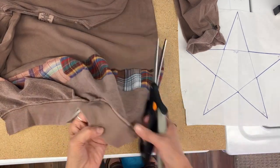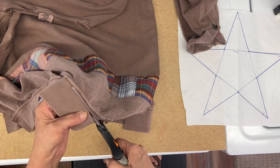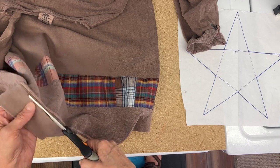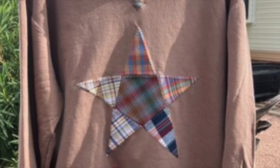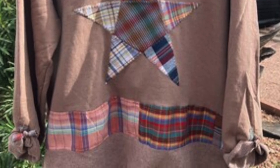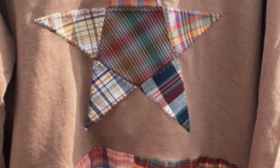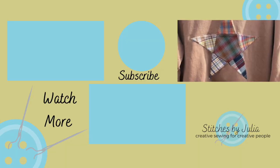I just didn't like that bottom band, so I'm cutting it off. It had been hanging for a while and it just looked too stripey at the bottom to me, so I cut that off. Here's what it looks like — I really enjoyed this. I think those plaids look really well on this faded brown sweatshirt. Thanks everybody who's joined me this week, bye for now.